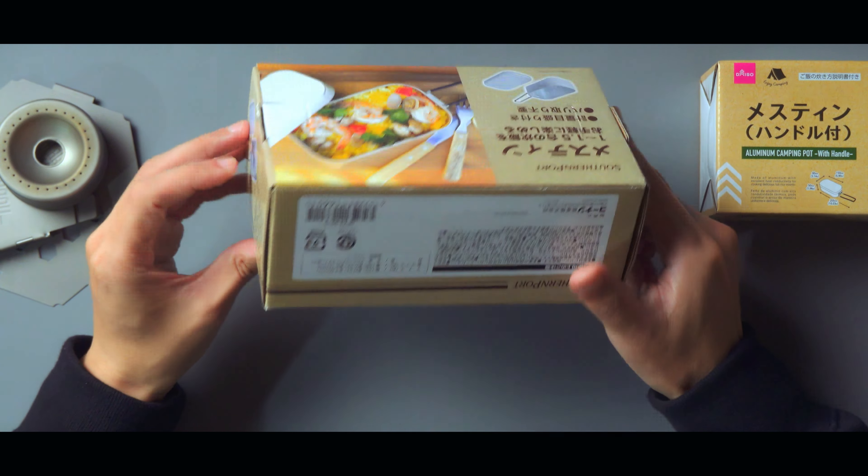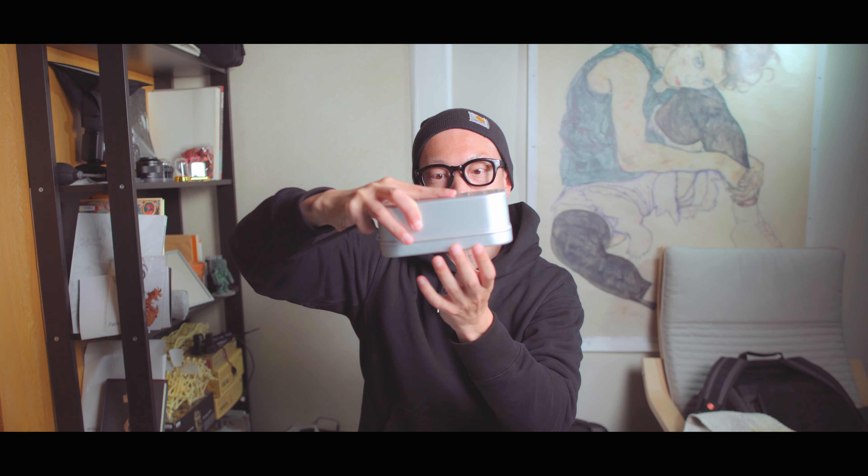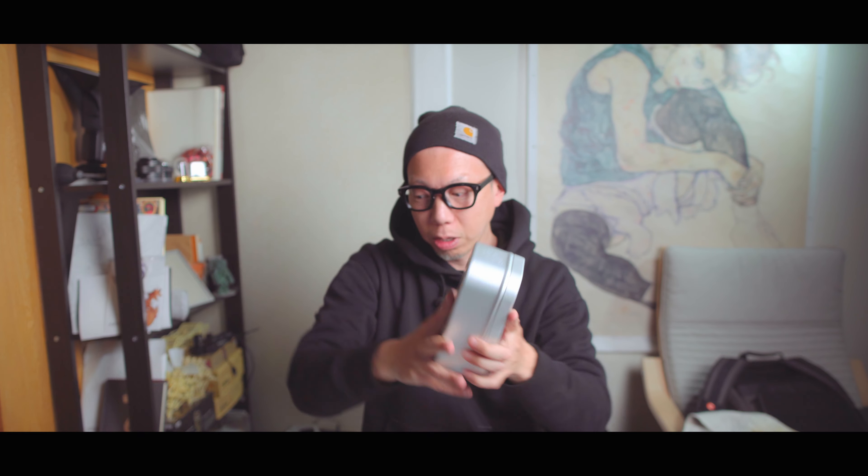内側にメモリが入っていて、外側にも付いています。水の分量を入れやすくなりますね。サイズは横幅163mm、奥行き94mm、高さ60mm。蓋は幅168mm、奥行き92mm、高さ15mmです。蓋の部分も強い引っかかりはないけれど軽い抵抗があるので、逆さにしても蓋が落ちない感じですね。